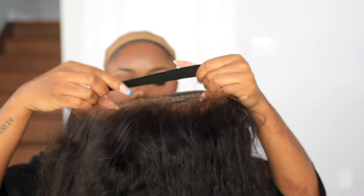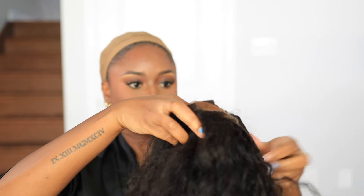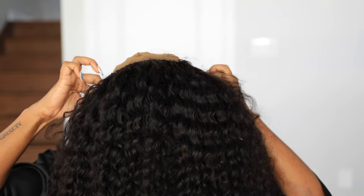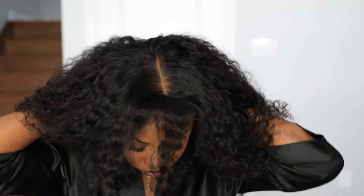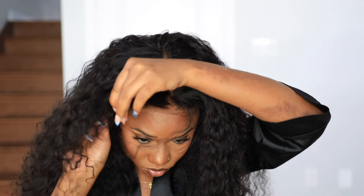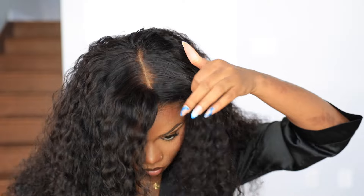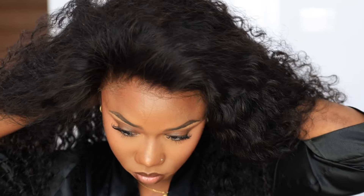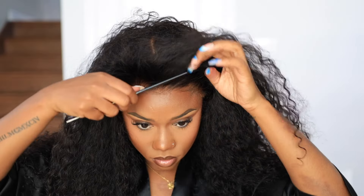This color matches me perfectly. I'm just adjusting my band on the inside, making sure everything is nice and snug so I can wear this wig glueless. The best tip for wearing a wig glueless is to get your correct cap size and tighten that band in the back so it lays ear to ear.